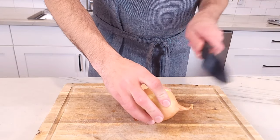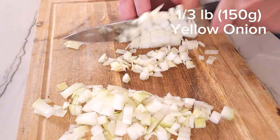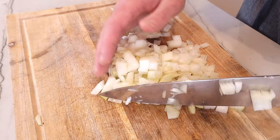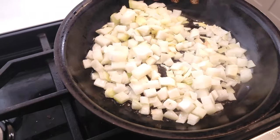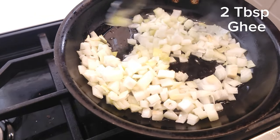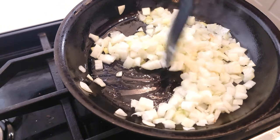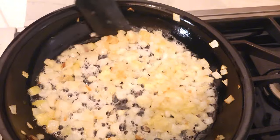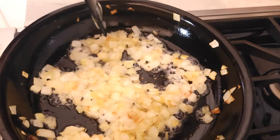While the potatoes are getting fork tender, dice up a medium onion or about 150 grams — a little more is okay as well. Today we're using a regular yellow onion, but sweet onions will also do just fine. Into a pan with four tablespoons of clarified butter or ghee, add the onions and caramelize on low heat. Clarified butter or ghee has a higher smoke point, and that is exactly what we're looking for — we don't want the butter to burn.